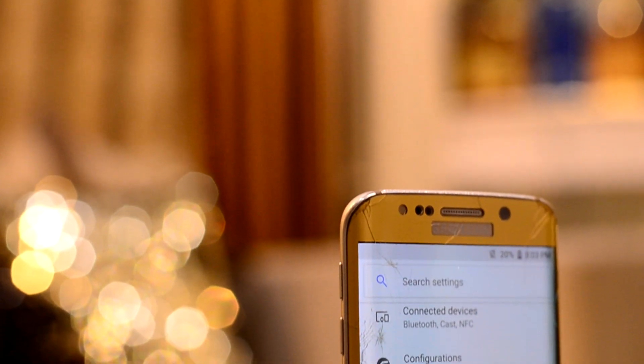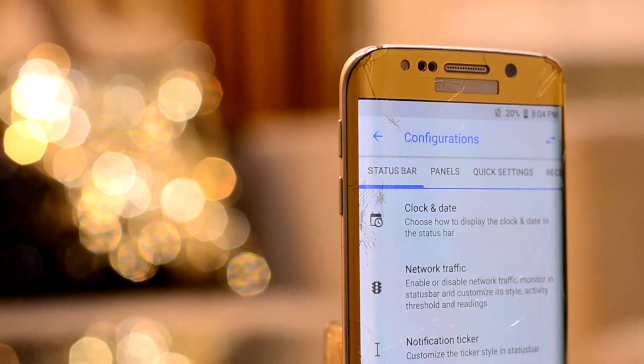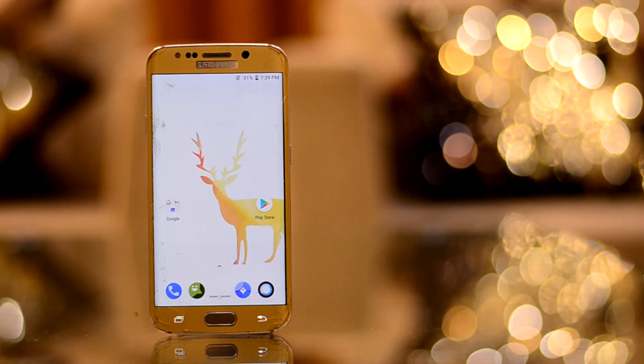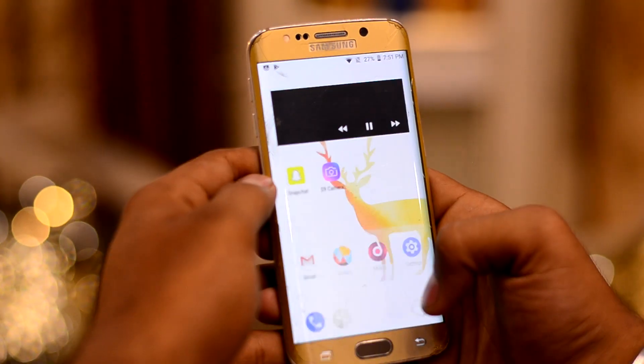Into the settings is the greatest thing about this ROM — the configurations which let you customize the ROM according to your liking. The only thing that this ROM has going for itself is that it can make calls and is smooth to use.